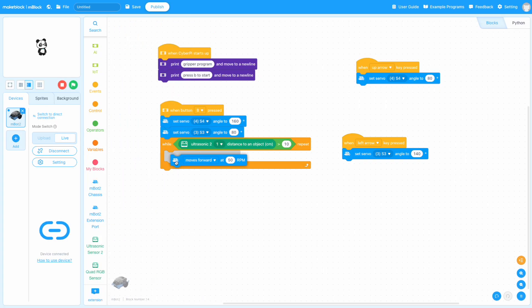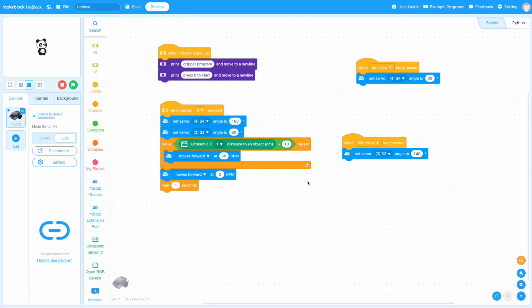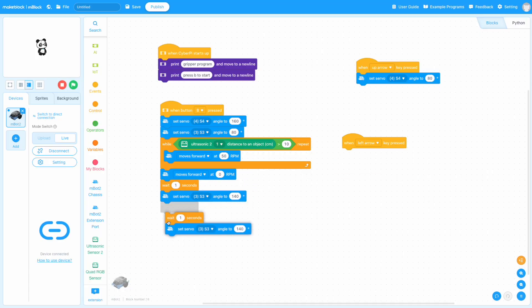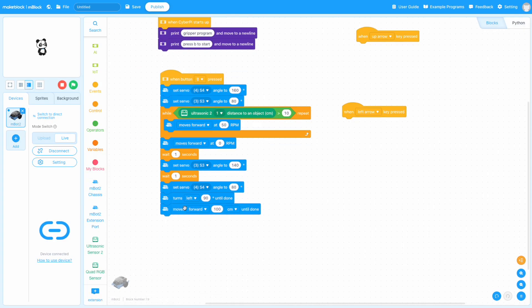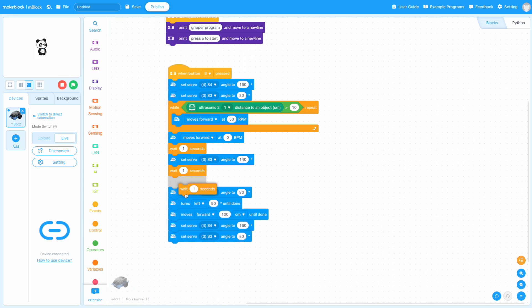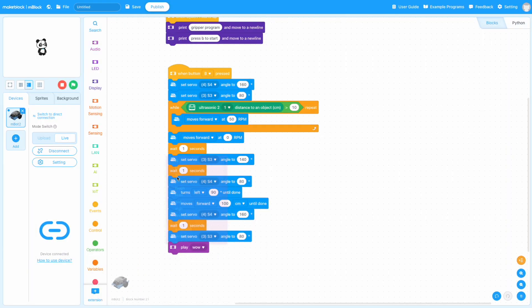Once an object is closer than 10 centimeters, we stop the robot — I find the simplest way is to use the move forward command at 0% power. Now stopped at my hand, I close the gripper around the ball by setting servo three to 140 degrees. Then I wait a second to make sure the arm doesn't rip up without grabbing the ball, and raise the arm by setting servo four to 80 degrees. Lastly, I do a simple turn, drive a short distance, then lower the arm and open the gripper to put it down. For fun, we can also adjust the CyberPi's display, show some rainbow lights, and play a little tone to signal that the program has ended.